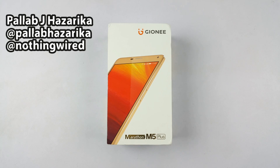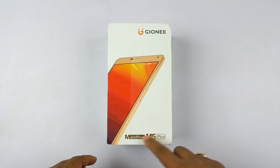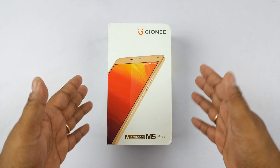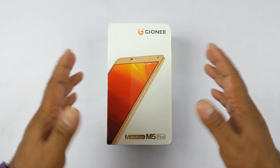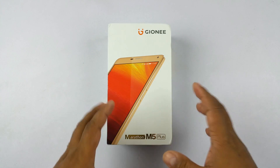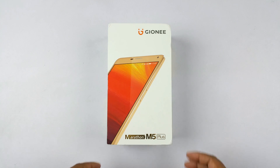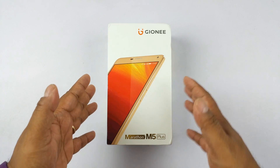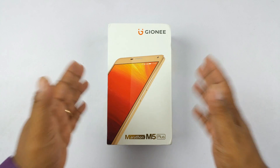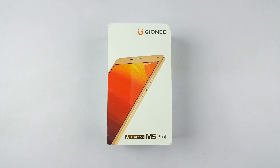Hey, what's up guys, Pallav here from NothingWired.com and we have the brand new Gionee Marathon M5 Plus. Now the Marathon series traditionally is known to have big batteries and this phone is no less. But in addition to a big battery, this is also a huge phone — it has a huge 6-inch display. This guy costs about 26,000, a few thousand here and there depending on where you are buying it from. This is kind of the big brother of the M5 and the M5 Lite, but interestingly, despite having a larger screen than the M5, it has a smaller capacity battery.